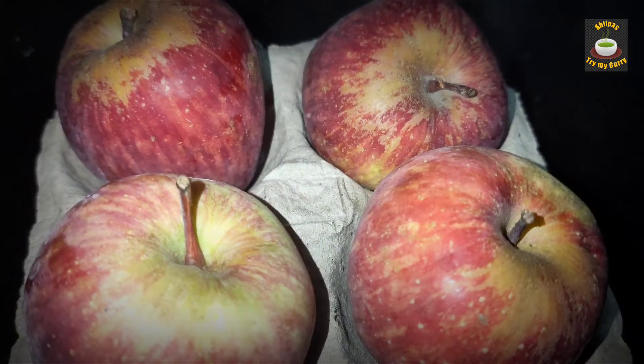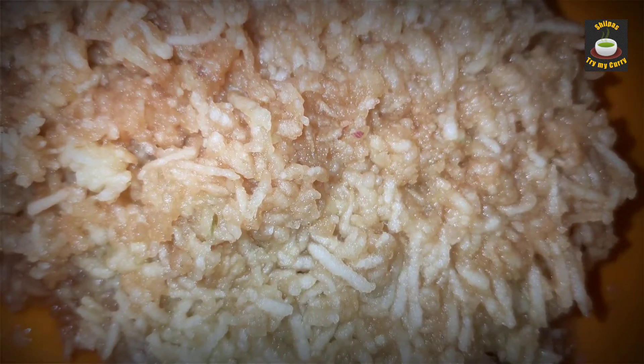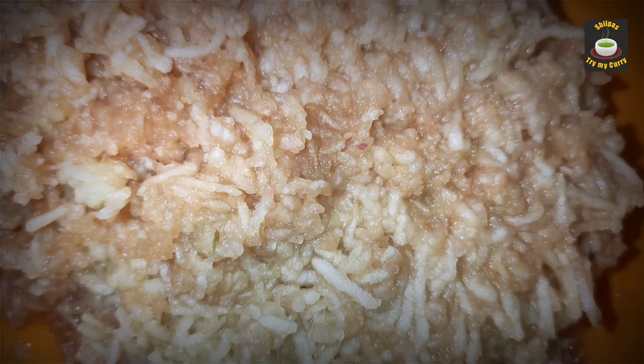For this recipe I have taken four apples, peeled them and grated them. I have got two cups of grated apples now.